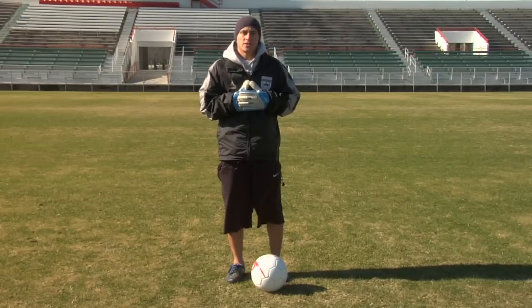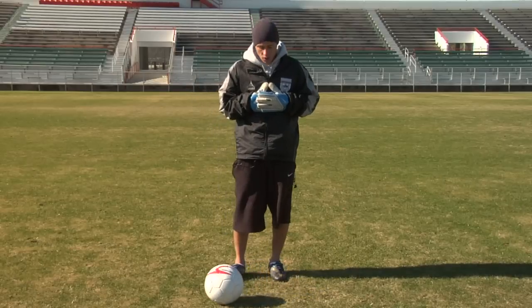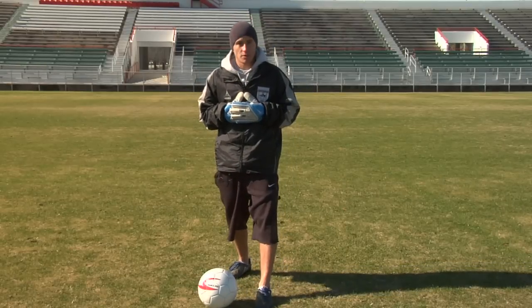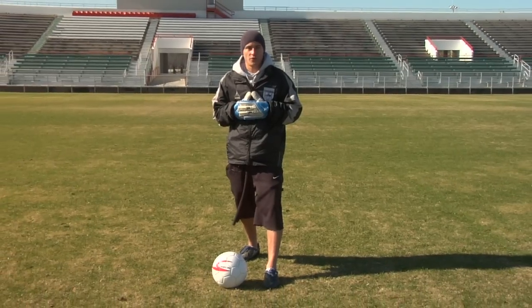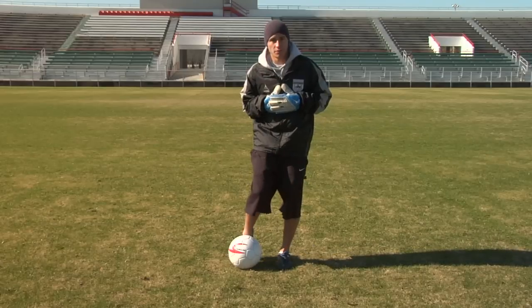When doing a banana kick, it's not like you're striking a ball regularly. When you normally strike a ball, your plant foot is right next to the ball, usually facing where you want the ball to go, and your striking foot comes straight through the center of the ball.